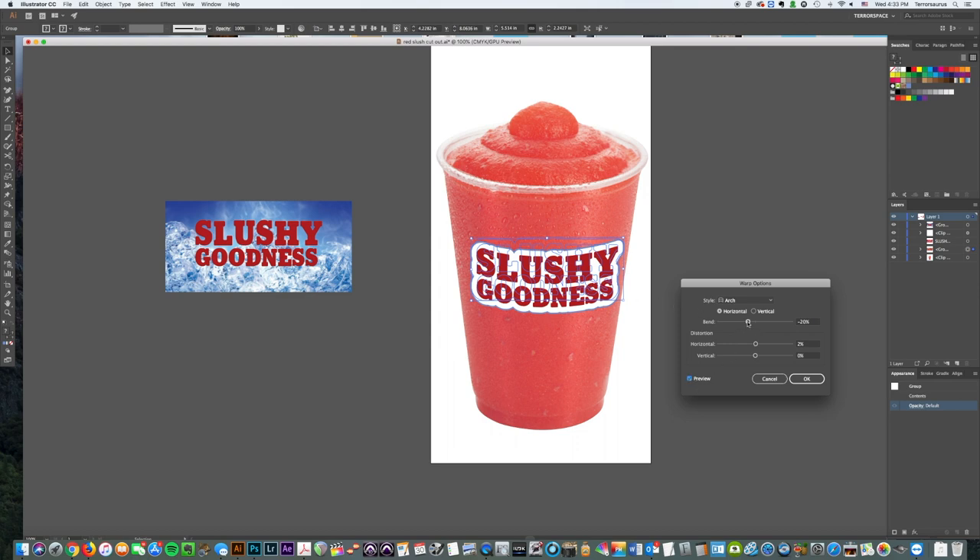Once the preview is on you can see how it's arching. What you're trying to do is match the curve — I usually try to match the lid so I can see the bend. I judge the distance on each side and the center distance. Too far is too much — it's really just using your eyes. That's probably good right there; I tend to bend less rather than too much.